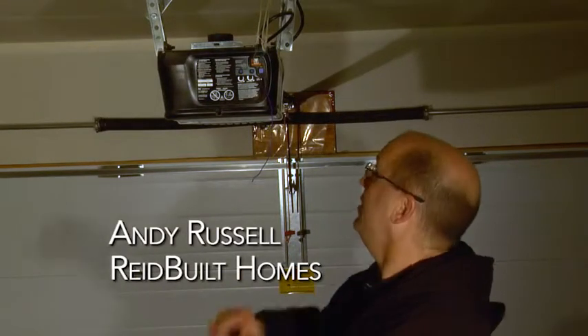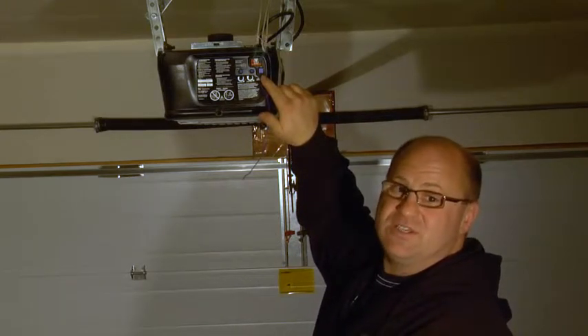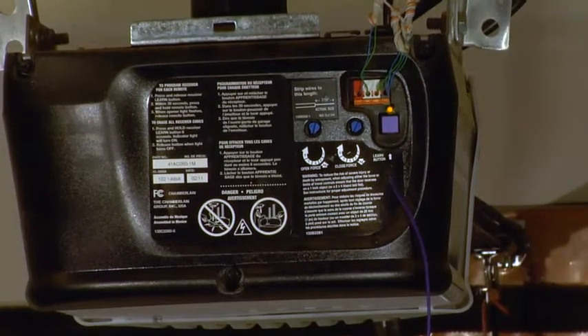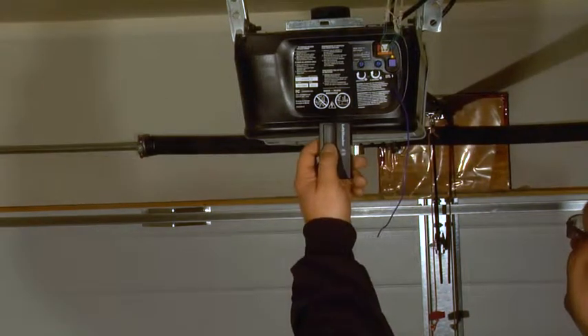Let me show you how to program your garage door opener. This purple button here is the programming button, also called the learning button or the synchronizing button. Press it to engage the programming light, then pick the device you want to program. Press the button on your device and it will flash the light, indicating it has accepted the programming.